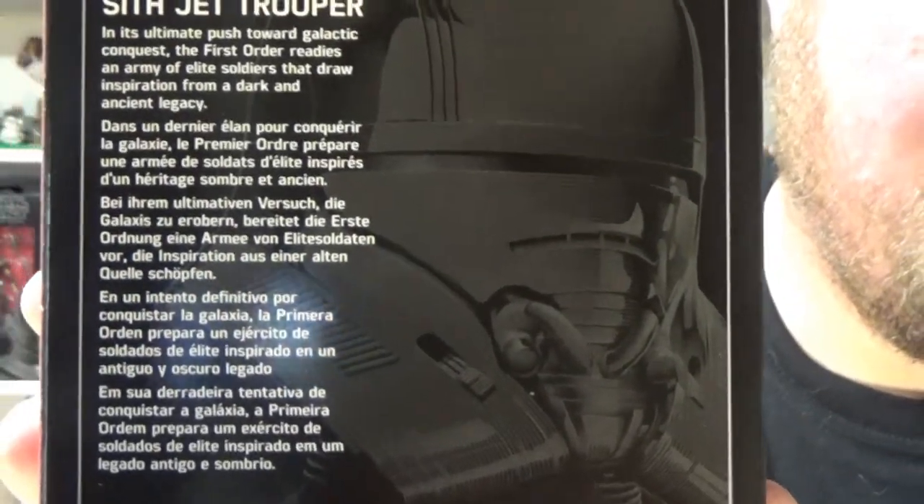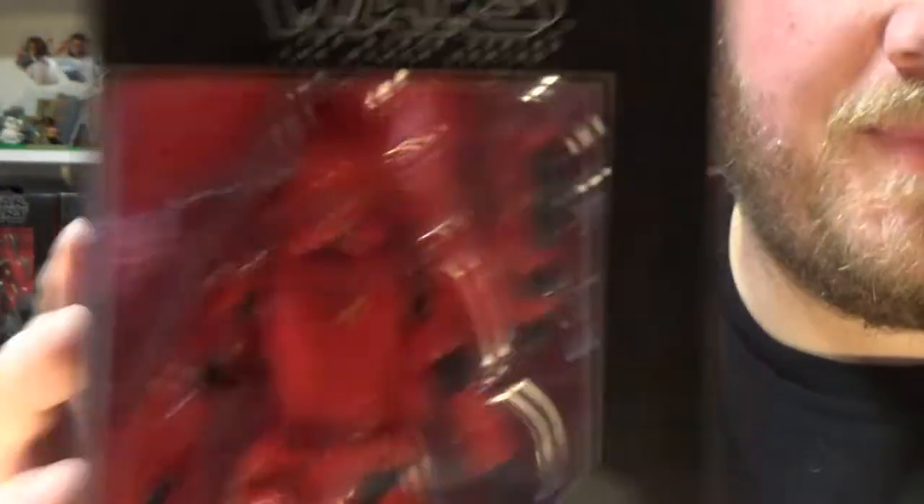So you can have a read up on the back there if you like, just hit the pause button. Otherwise, let's crack it open and have a look.